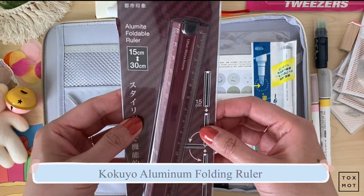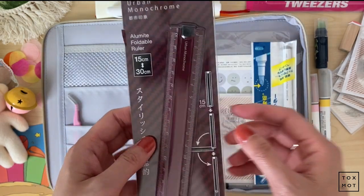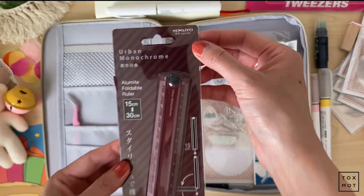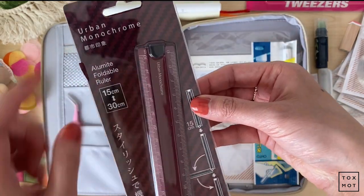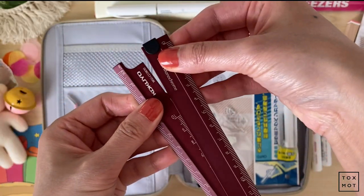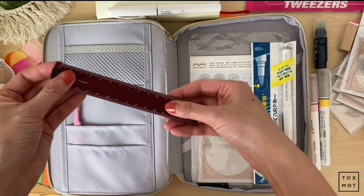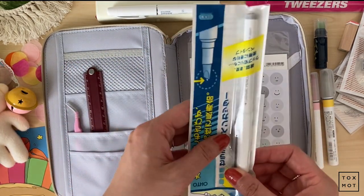This one — I needed a ruler because I was using my aluminum ruler and it kept sliding around, so I wanted to try something new. This is from the brand Kokuyo and it's called Urban Monochrome. It expands to 30 centimeters. It's very, very sturdy and will fit into any pocket or bag.